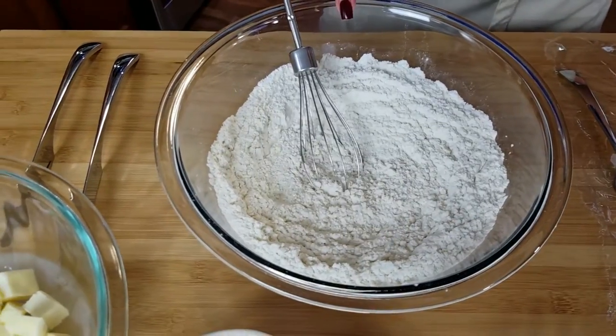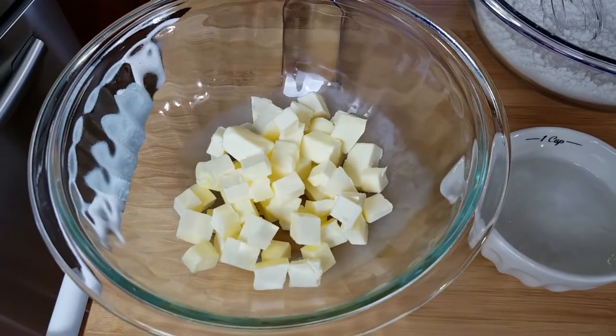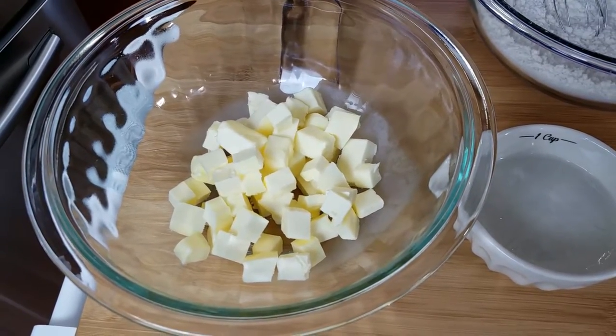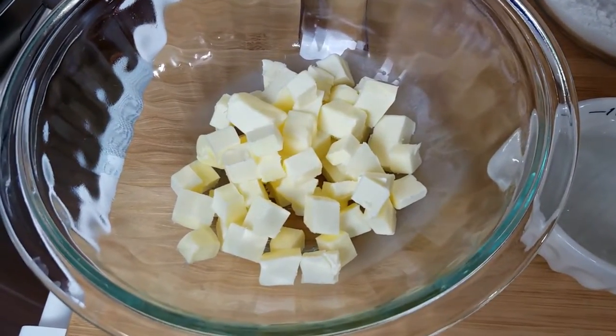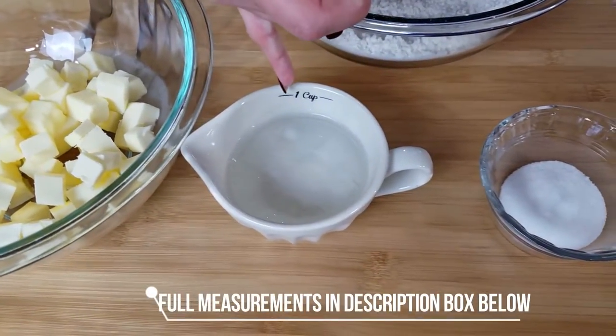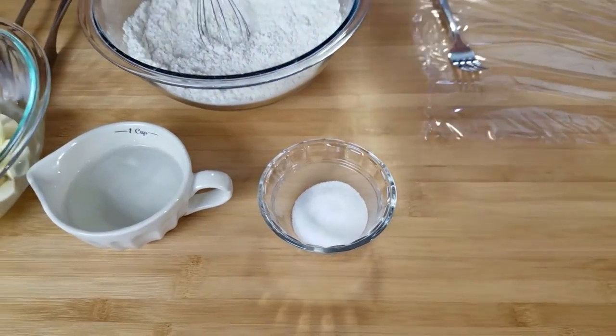You're going to need some all-purpose flour and some really, really cold butter. I chopped it up into tiny pieces and threw it in the freezer because you want it really cold. I'm using salted butter, so if you're going to use unsalted butter, make sure you add a pinch of salt. Then some ice water and some sugar. That's all there is to the ingredients — really simple.